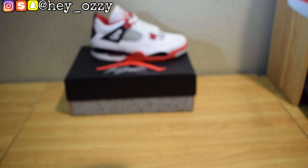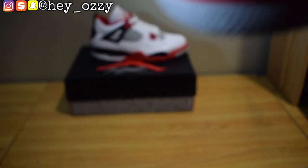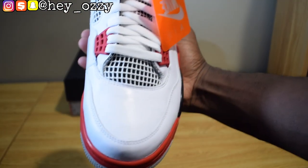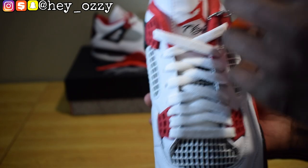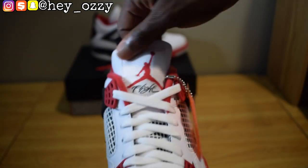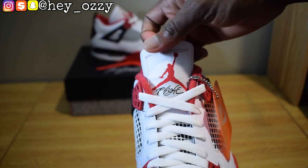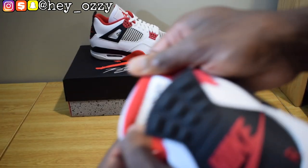It's a nice smooth leather right here — not tumble leather, just regular smooth leather with white laces. You got the red Jumpman and then the "Flight" insignia in black on a white square. And then of course it says Air Jordan right here on the tongue.